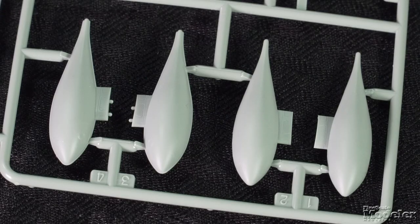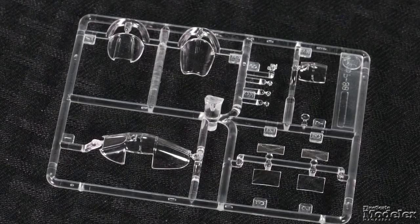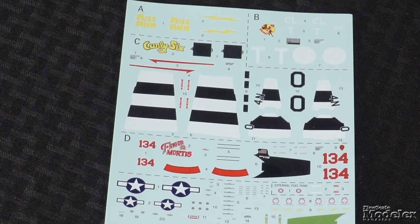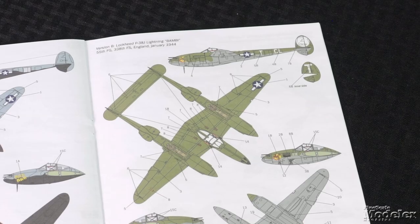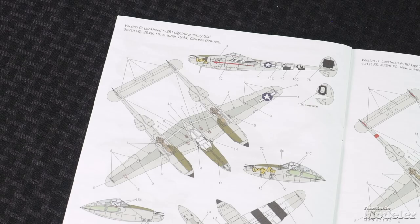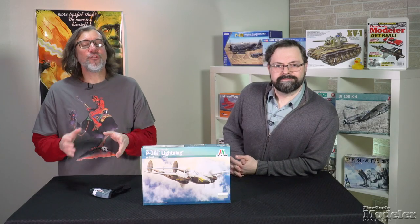For under-wing stores, the kit provides fuel tanks, bombs, and bazookas. The clear parts provide optional open and closed canopies, lights, and the gun sight. In addition to seatbelts and stencils, the beautifully printed decals supply markings for four U.S. Lightnings: Miss Anne, a blue-over-black fighter in England in March 1944; Bambi, an olive drab-over-neutral gray P-38 in England in January 1944; Curly Six, a natural metal fighter in France in October 1944; and T. Riggermortis, another natural metal bird in New Guinea in 1944. This is a terrific-looking Lightning and it should be a straightforward build.